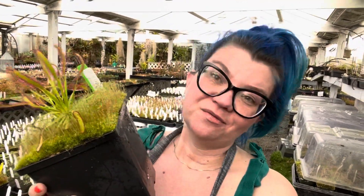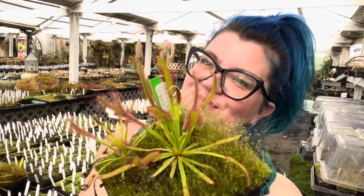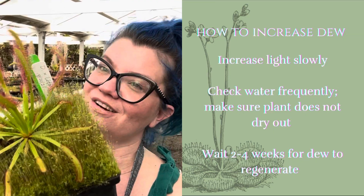So that's the other thing — if perhaps you've been letting your plant dry out a lot, that could be affecting the dew. You might have all the sunlight in the world, but if it's not having enough water, it can't form it. So those are the two sides of the coin: make sure it's got a lot of sun and a lot of water, and you're going to get that super sparkly, beautiful, dewy plant. Give it two to four weeks to recover and generate the dew, and you're going to start to see more.